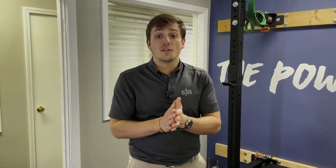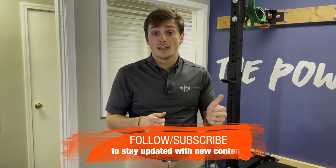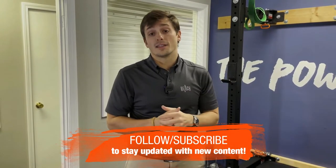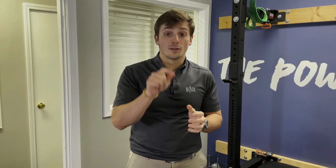If you like this video and you've been watching our videos, I ask you to subscribe to our channel, give us a like, and hit that bell to get notifications when we release new videos. If you're on Instagram, give us a follow and a little double tap.